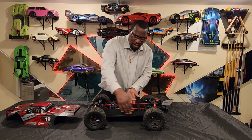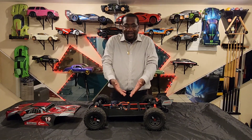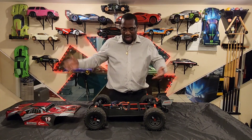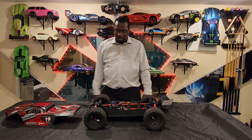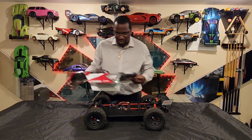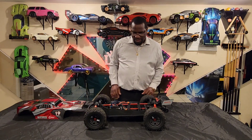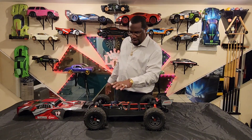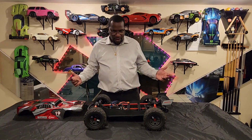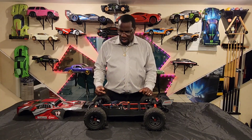The way they close your body off here with the side skirts — nothing is getting inside there. The inside of my body still looks brand new. I've taken it out to the park, ran it on the block, took it to the dirt. The shocks and everything are dirty, but the inside of the body, with the way the body sits and the side skirts, nothing's getting inside there. That's a good aspect.